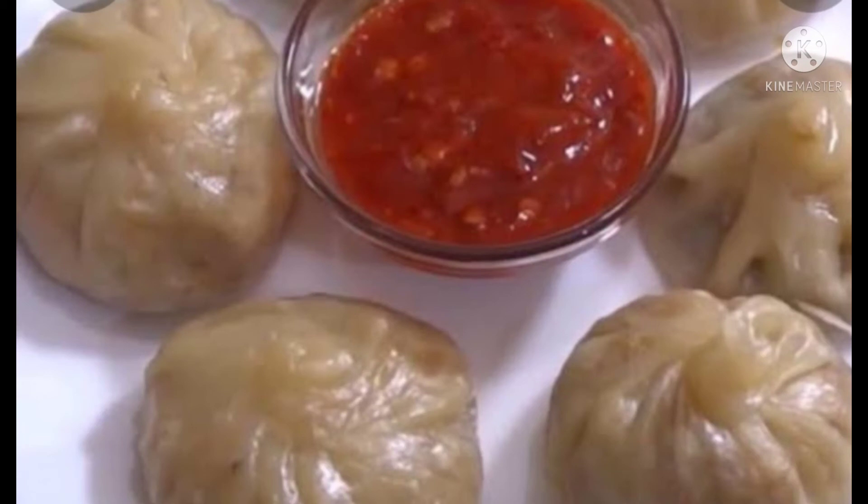The momos look very good. If you like this recipe, please subscribe to my channel and press the bell icon so you don't miss any new recipes.